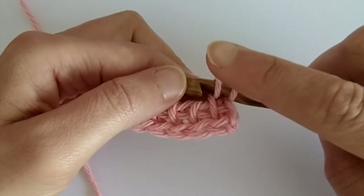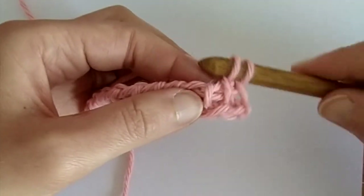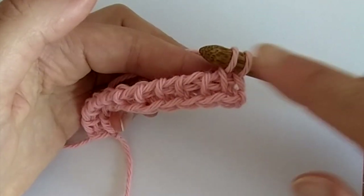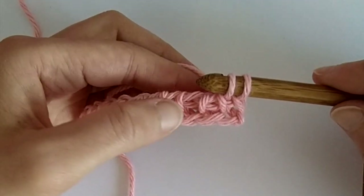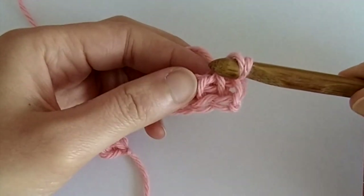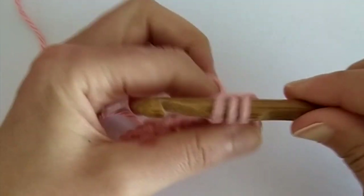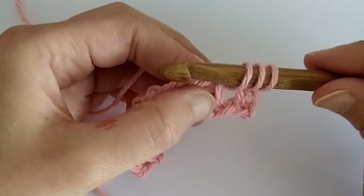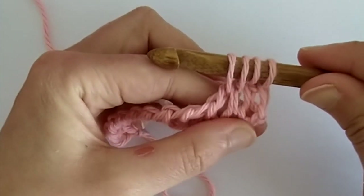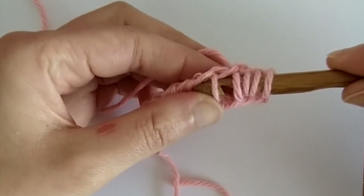So we have this first loop, then we do one Tunisian simple stitch. Now for the next stitch, we basically have to make two full stitches — one before and one after that vertical bar. So we insert our hook into the space before the stitch, yarn over and pull up a loop, and then make one full stitch into the next stitch as well.